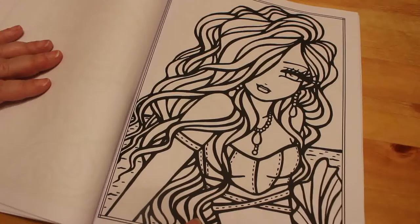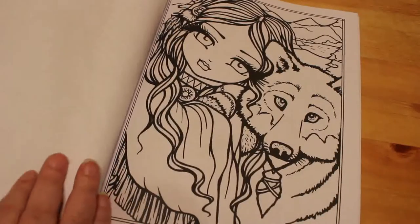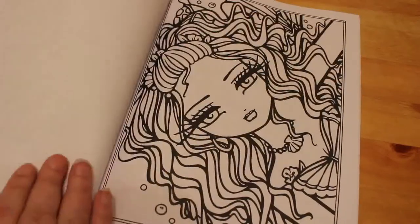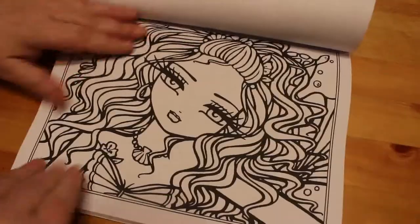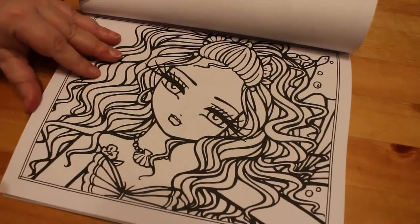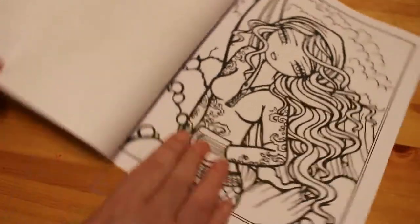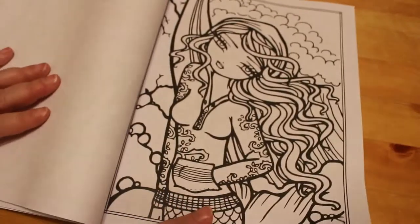And then we're on to these. Their hair is so lovely and you can do it any colour you want - with a wolf. I would love Hannah Lynn to do a complete Wizard of Oz book. That would be amazing, with different scenes from the story.